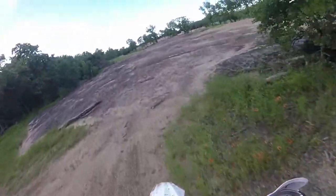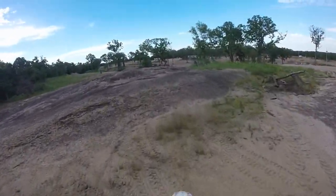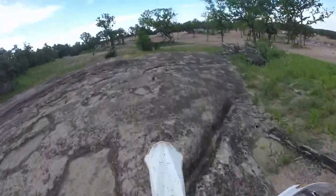Alright, good at the mound. It is kind of choppy across the top, so you've got to be careful.